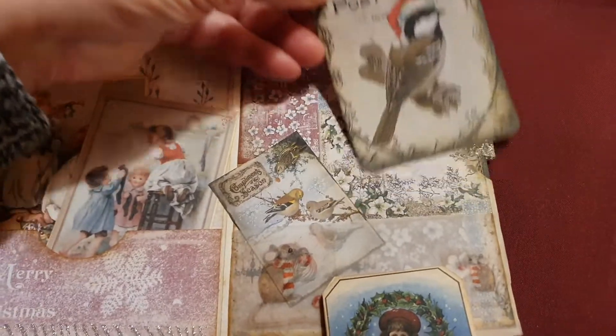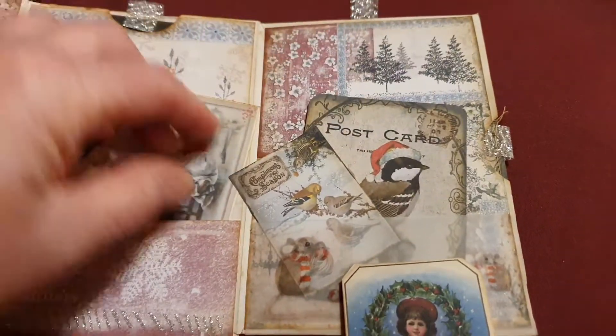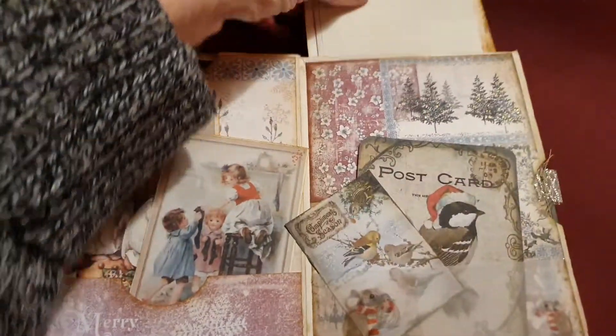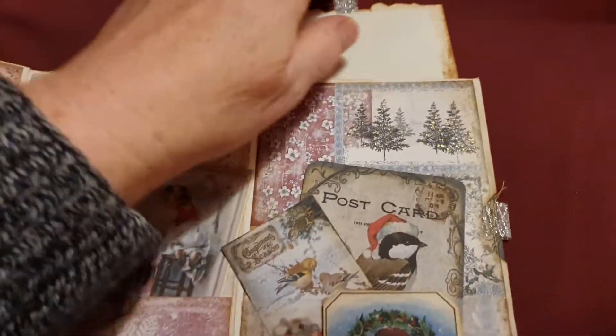There are four birdies on one page. Look, this is another one — actually no, this is from the other side.